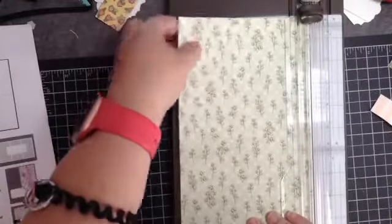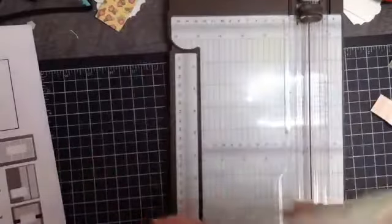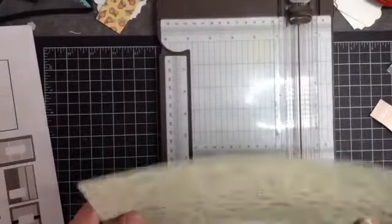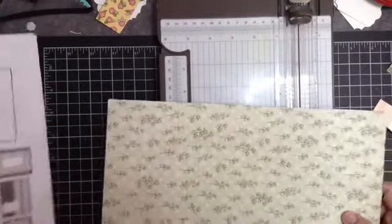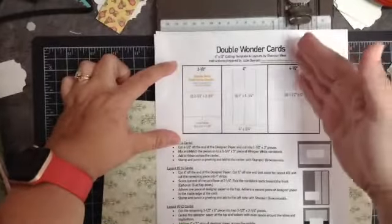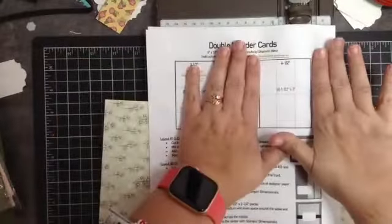I think it's important to practice first. If you've got some old designer series paper that you wouldn't be sad if you messed up, maybe try it that way first. The instructions are pretty simple — this is the diagram. This section will get cut first, then this section, and then you'll have the leftover.